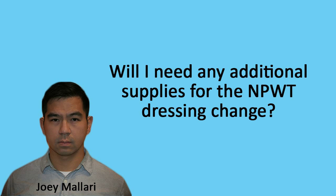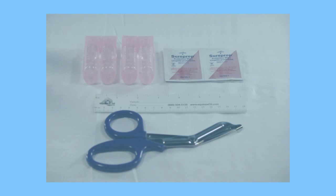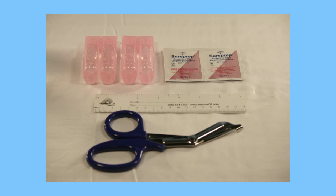Fourth question: Will I need any additional supplies for the NPWT dressing change? Yes, you will. The basics would be sterile or very clean scissors — I would usually clean these with alcohol if they are not sterile — skin protectant, some gauze for drying the peri-wound, a measuring device, and a sticker or tape to date and time the dressing change. You may also want sterile saline solution for irrigation and, most of all, a flashlight so you can get in there and see things.